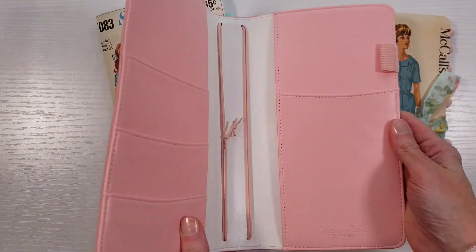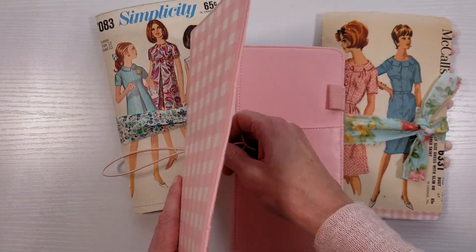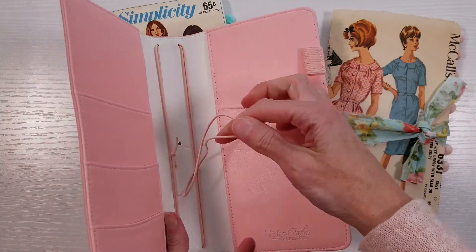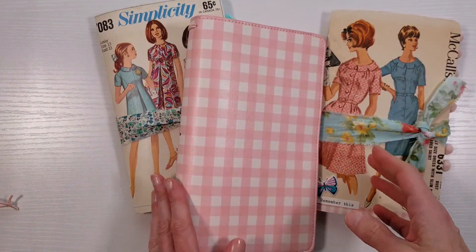The first thing you want to do is take the elastic out of the cover. It's super easy to take out and you can put it back in later if you want. You just pull it right straight through there — it comes out really easy and goes back in really easy.